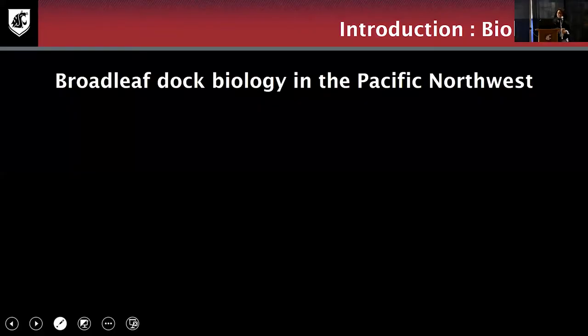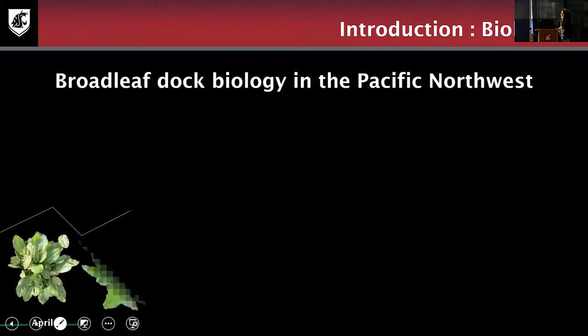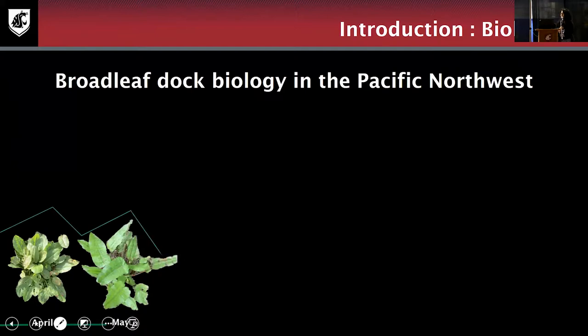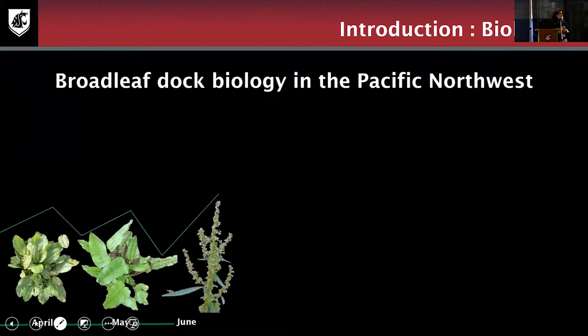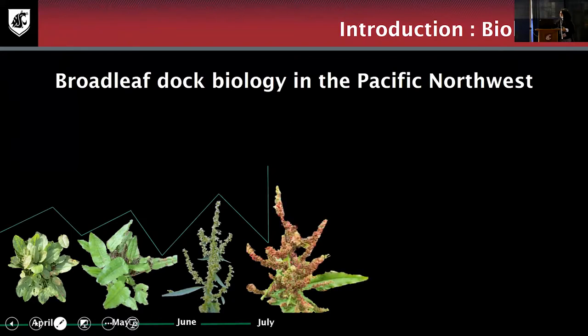First I will be talking about the biology of broadleaf dock. If you're familiar with buckwheat and rhubarb, they are coming from the same family — the smartweed family, Polygonaceae. They usually are growing as a rosette with relatively large leaves, and it can grow up to five feet. The flowers usually come as a cluster, green when young and browning when mature. Several research papers report that this plant produces a large number of seeds.